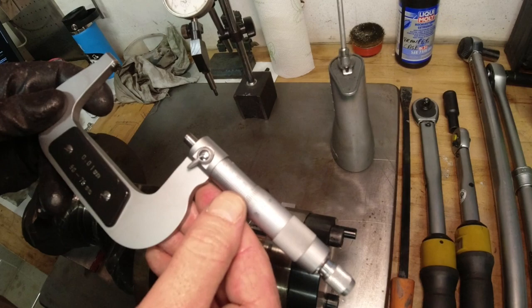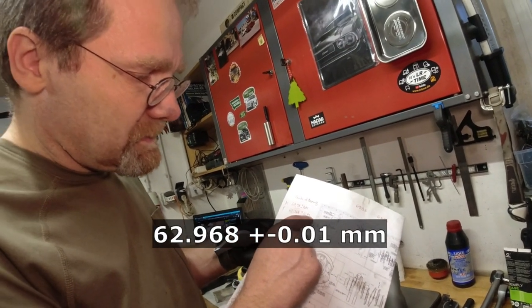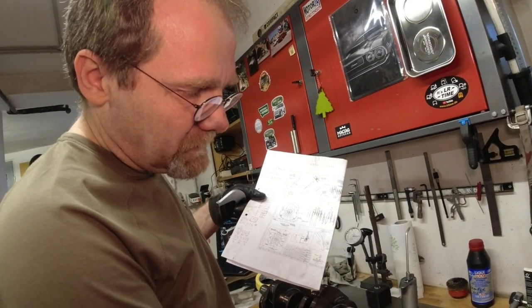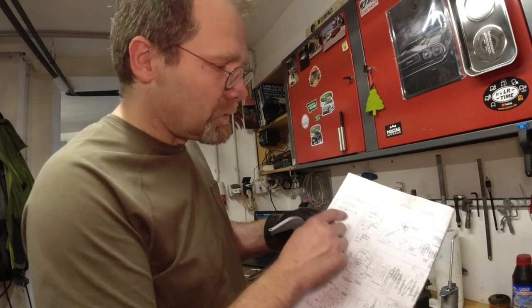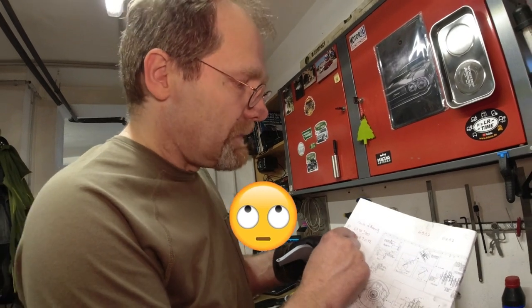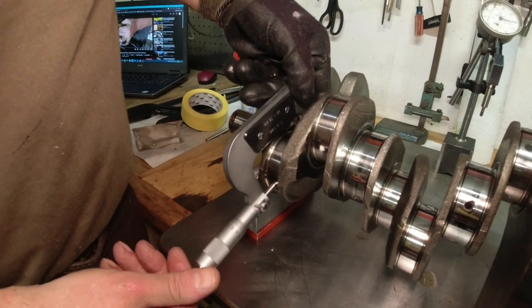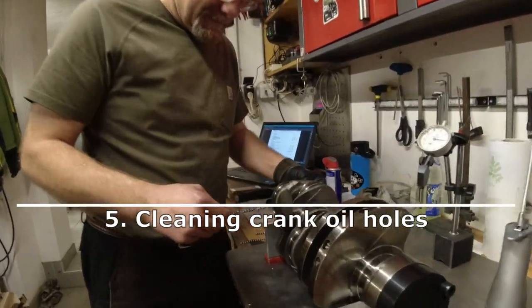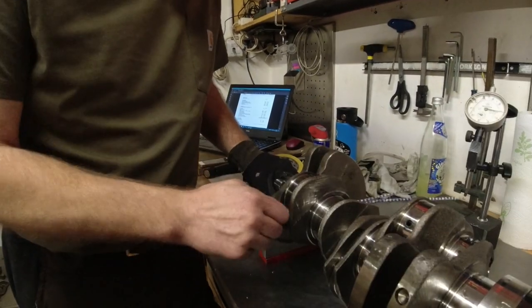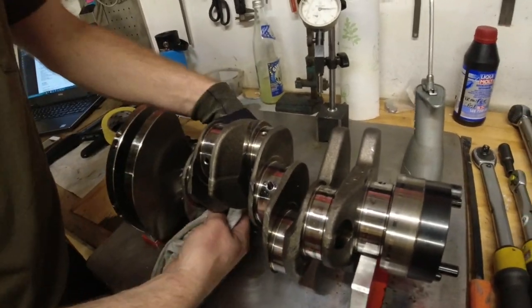The pin bearing dimension is 62.968mm plus or minus 0.01mm. The same letter coding applies — four letters for the mains and six letters for the big end bearings. If you have letter A for the first pin, which is the one near the oil pump, it would be at the lower tolerance limit. Several big ends measured at 62.968mm. This crankshaft is now inspected as good as possible — it's polished, it's clean, and the dent is repaired.